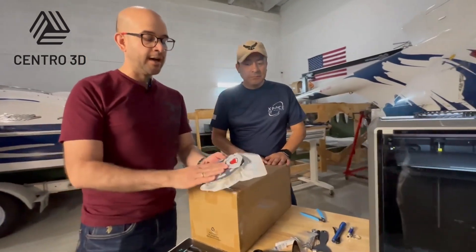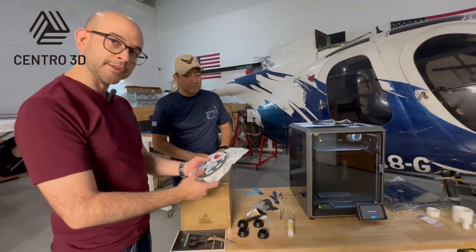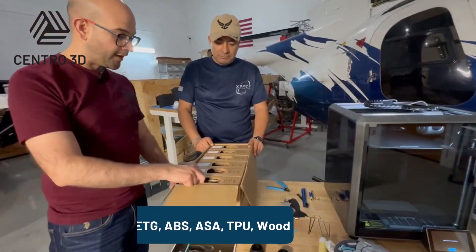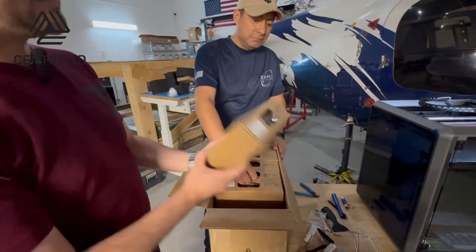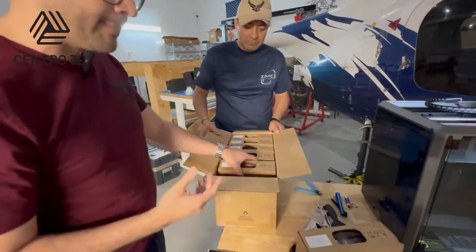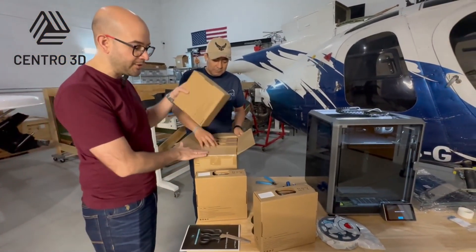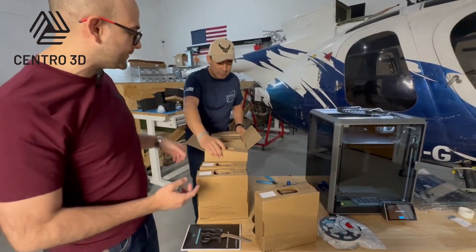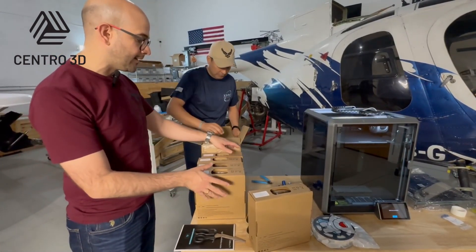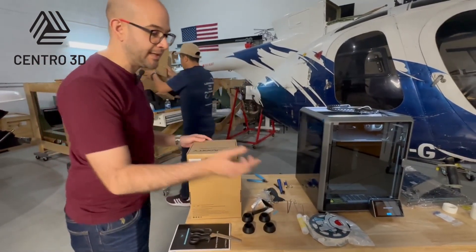This printer can handle different types of materials. The filament that Creality sent to us — thank you Creality — is PLA. However, the company also bought other filaments. For instance, this PETG: PETG comes from PET bottles, which is the same polymer with a G, which stands for glycol — a chemical bonding inside the material.